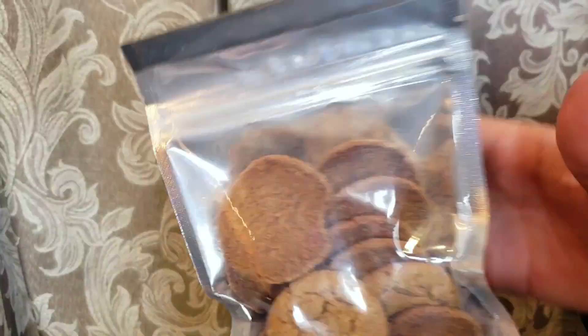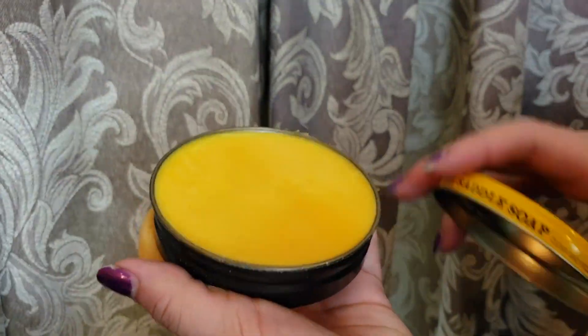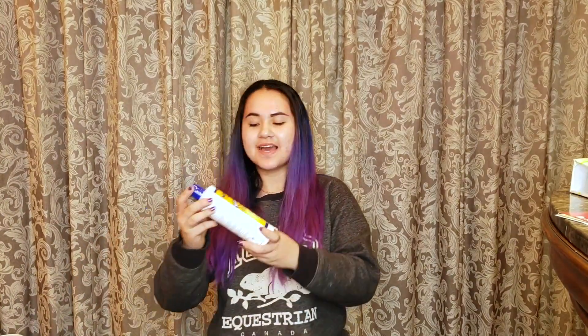The next thing I got is this Weaving Saddle Soap, and they also included a sponge. This is actually the saddle soap that I already used to clean my boots, so I will definitely be using these, and it's always nice to have an extra sponge.